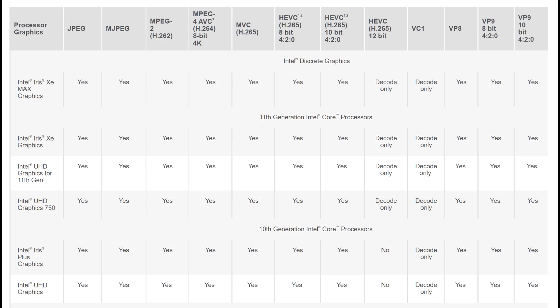The graphics processor is fairly modern and can do a lot of GPU acceleration. It supports H.264, H.265, VC1, and VP9, so this will do a good job being used as a media center.